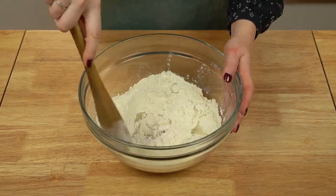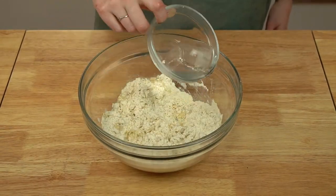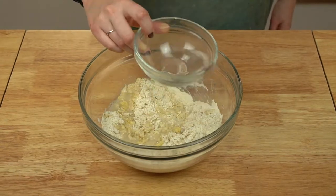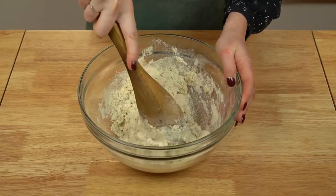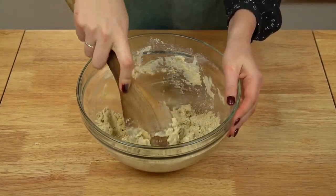Mix this together with a wooden spoon until the egg and oil are evenly distributed, then pour in a bit of very hot water. Be very sparing with the water initially, as it's easy to add more. If you do end up over-hydrating, you can adjust by adding a bit more flour. Mix until the dough is just hydrated and no dry spots of flour remain — it will look very shaggy, so don't be alarmed.